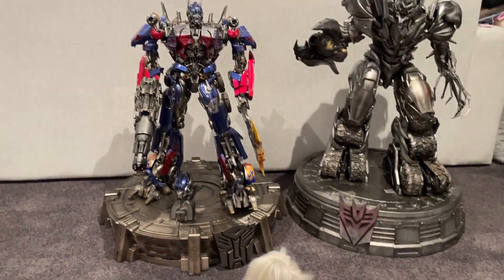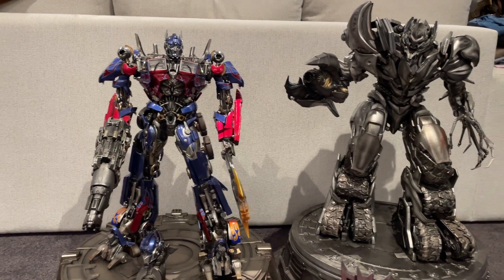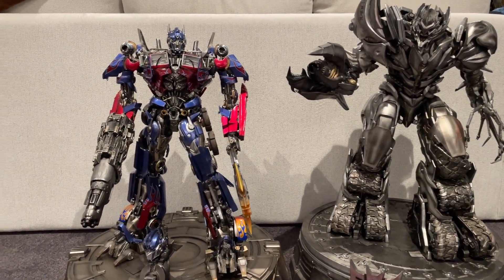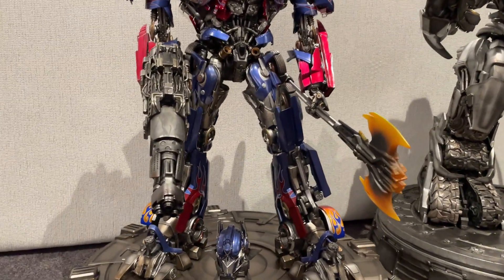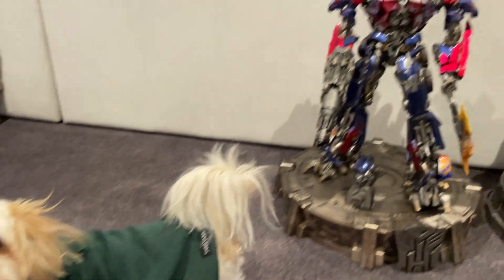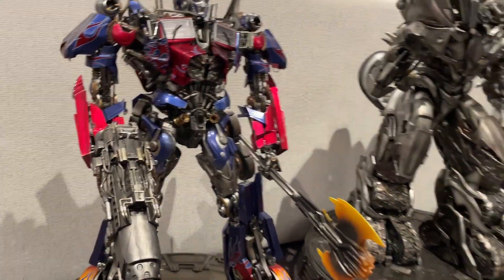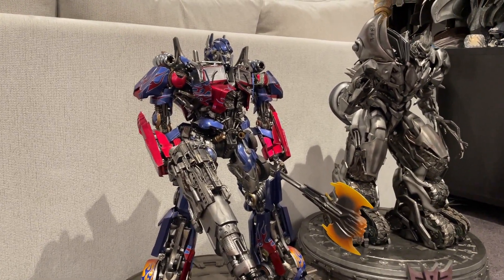I thought with Beast Wars — or whatever the new Transformers release is — it might be a good idea to do this video considering I just got them. They're really very cool statues, among the first ones that Prime 1 had made in the Transformers line.